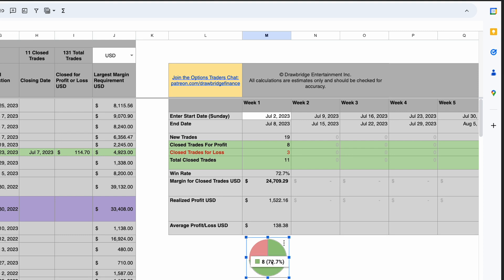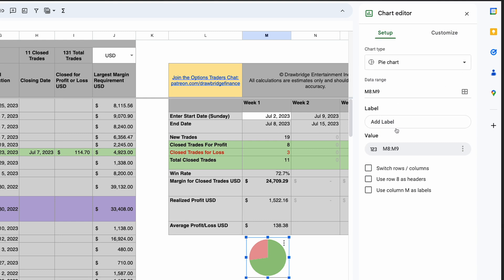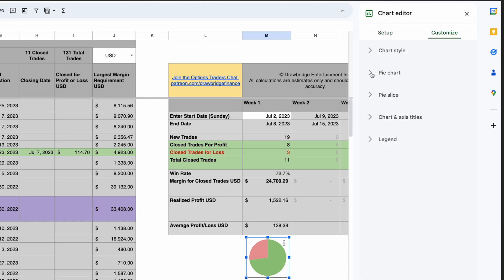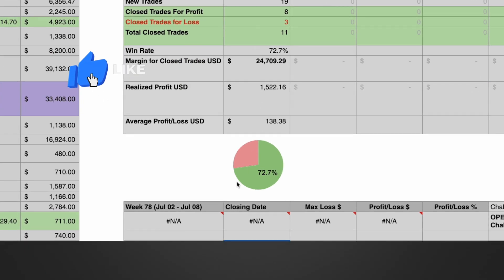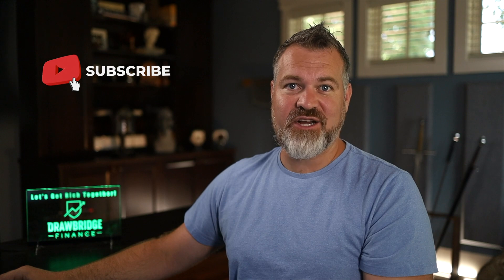The last thing I want to do is have the percentage text on there — that 72 percent. Back in the chart parameters, go to Customize, then Pie Chart, and set the Slice Label to Percentage. That's it, you're finished — a simple little pie chart in Google Sheets for any two cells you want. Thanks so much for watching.